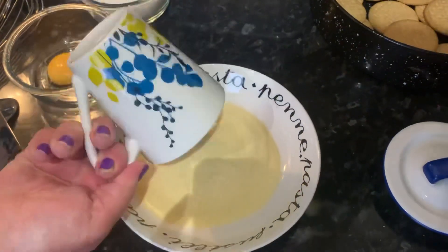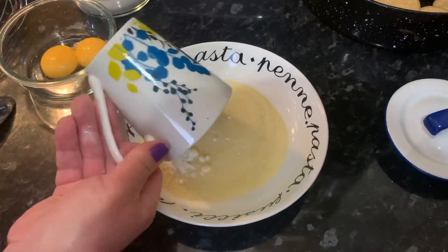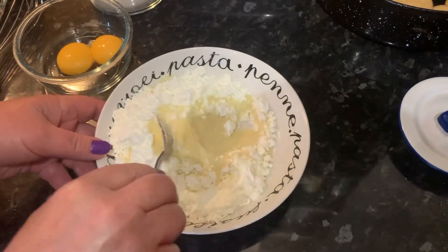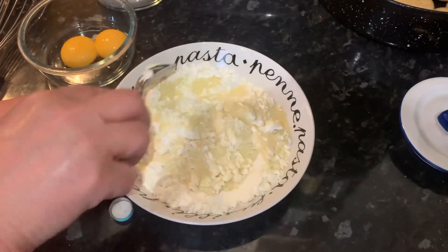We also have some milk that we showed how to boil on our YouTube channel without burning it. The first thing we're going to do is get a plate like this, add our fine semolina and corn flour, and give that a stir using a spoon.